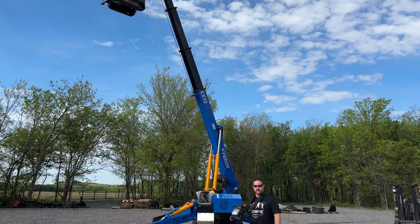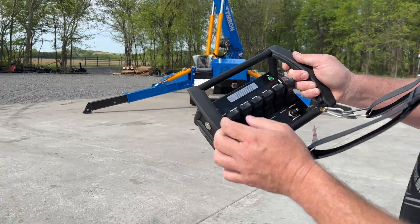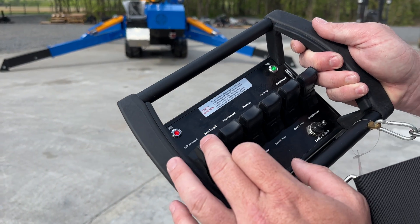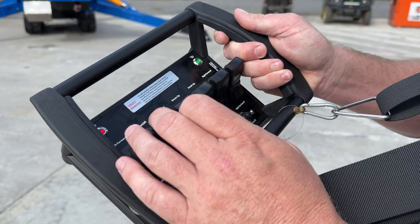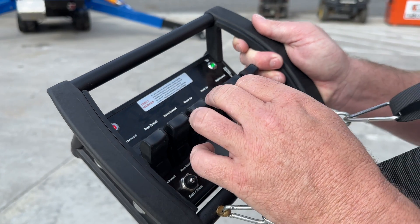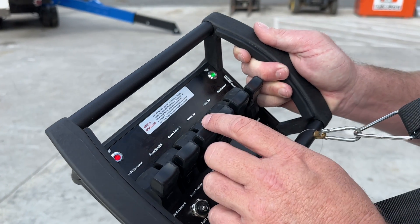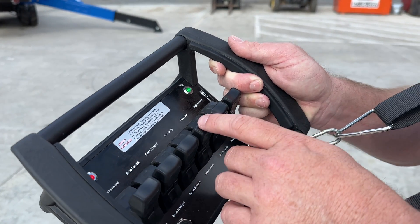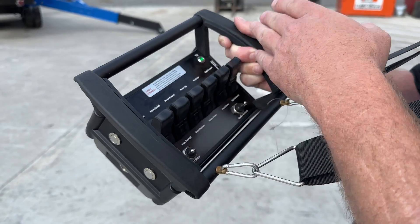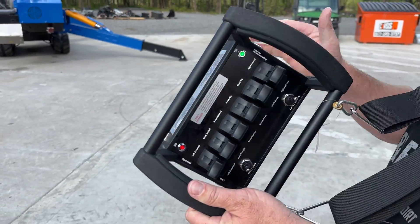So I'm going to show my camera guy the remote here. We've got a nice ergonomic remote. You've got your boom turn left and right turret. You've got your drive sticks on each side. You've got your extension for your boom. We're going to set this down in a minute and go all the way up and show you that. You've got your hook up, hook down, boom up and down. So you have all your controls there with a safety cutoff over here on this side.